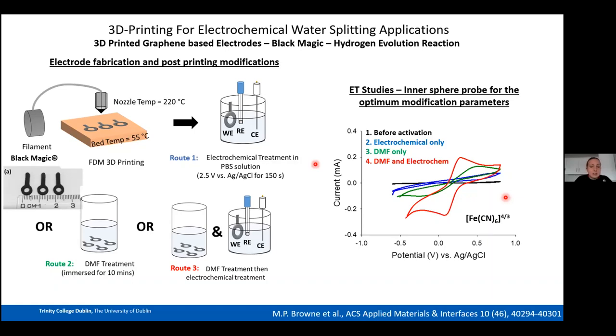I then repeated Lorena's DMF treatment, immersing the electrodes for 10 minutes. After this, we observed clear ferro/ferricyanide peaks indicating increased electron transfer due to PLA removal. Following on from this, we combined DMF treatment first followed by electrochemical treatment, and as seen from the resulting CV, we achieved the best electron transfer properties in the entire study with this combined approach.